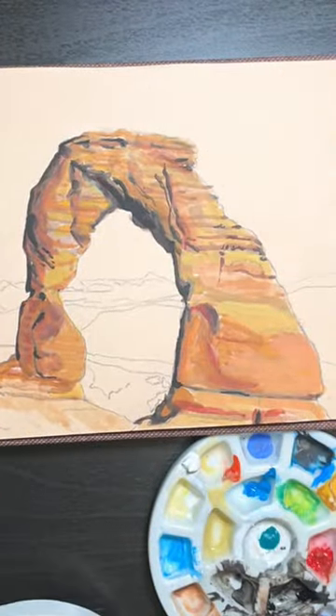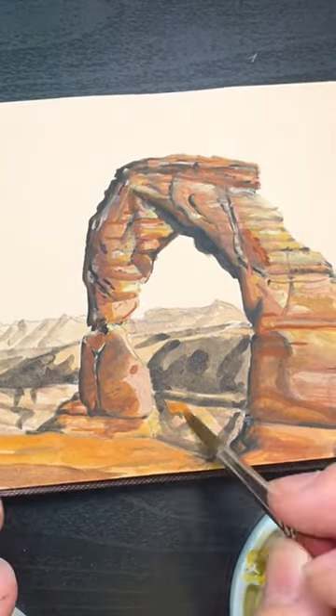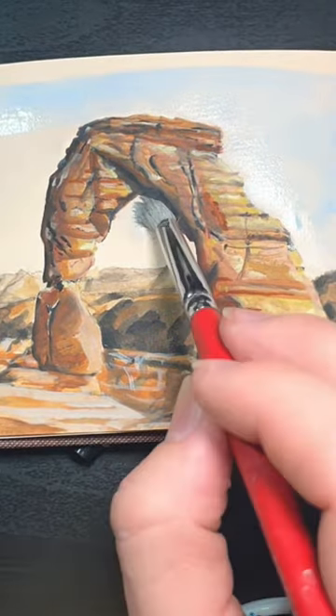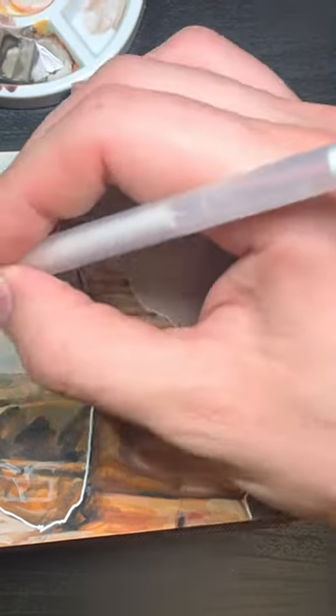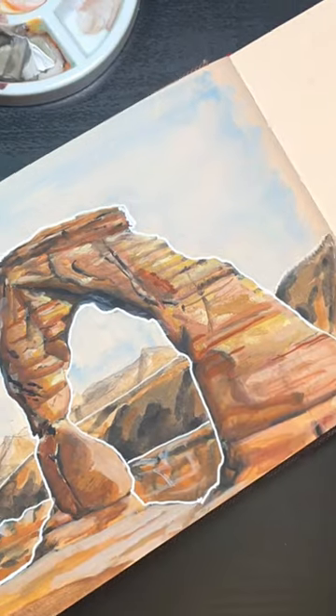Because I don't do a lot of detailed landscape, the most difficult part of this for me was the background. I couldn't quite get it to look different from the foreground because of all the similar colors, so I had to go in with a gel liner pen and separate them all. Because the colors were all so similar, I felt like this was really effective in separating the foreground from the background.